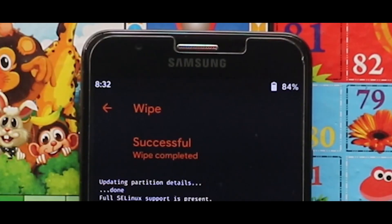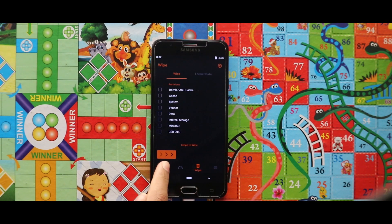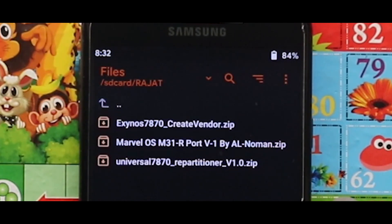As you can see that my device has been successfully wiped. Let me just show you the zip files that you need for installing this ROM. For the installation, you just need 3 zip files: the create_windows zip file, the MarvelOS M31R port ROM zip file, and the universal repartitioner zip file. The links to the zip files are given in the description box.